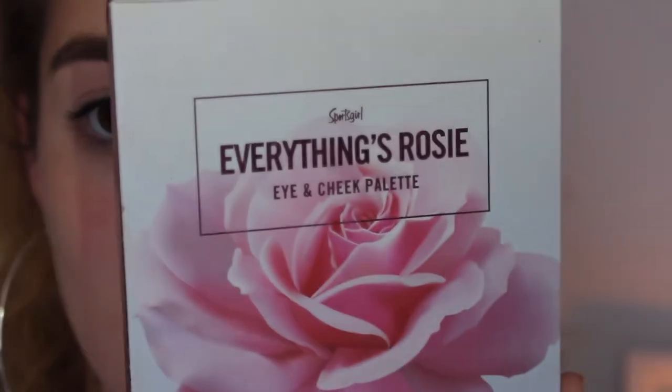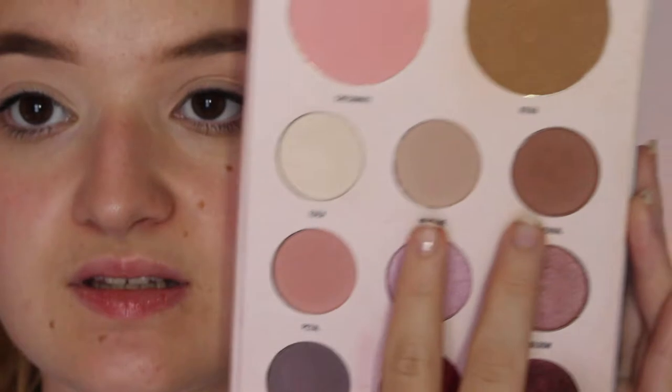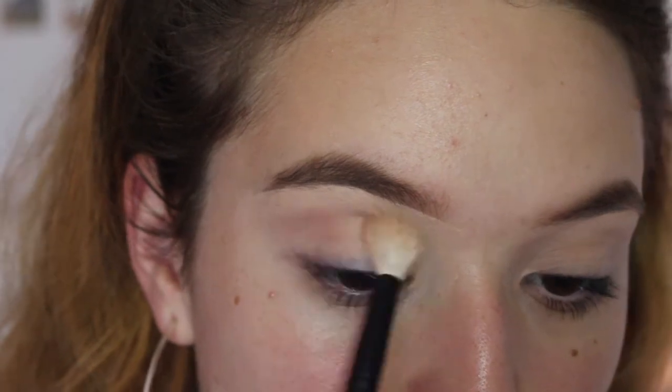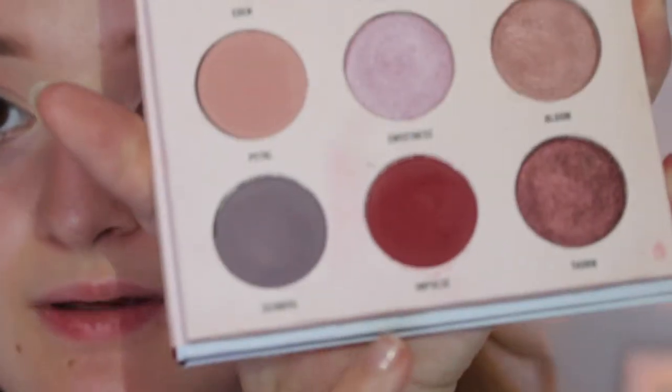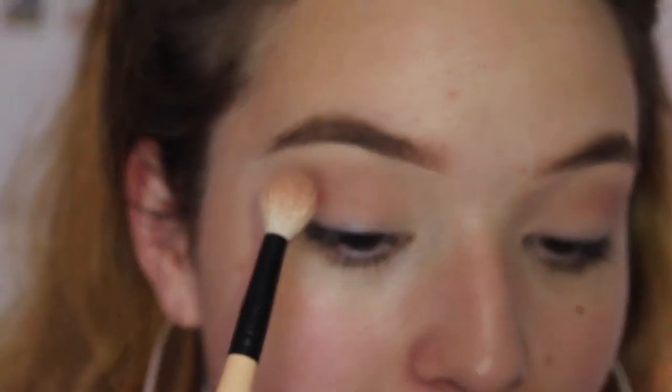For my eyes I'm going into the Everything's Rosy palette from Sportsgirl, and just as my transition shade I'm going to use a mixture of these two shades — the darker one is called Eternal and the lighter one is called Neptune. For my crease, in the same palette, I'm going to be picking up this gorgeous burgundy shade called Impulse, and very sparingly I'm just going to be blending that throughout the outer corner and up into the crease.